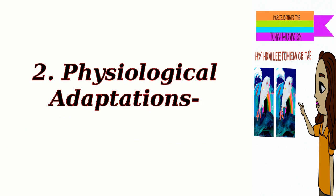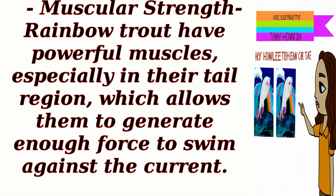Physiological adaptations: Muscular strength. Rainbow trout have powerful muscles, especially in their tail region, which allows them to generate enough force to swim against the current.